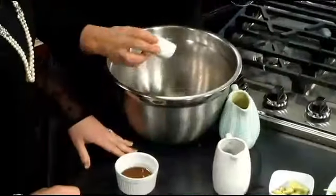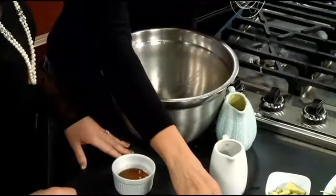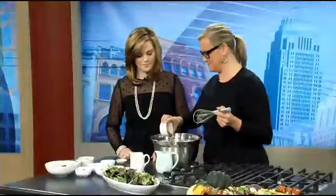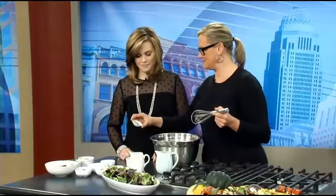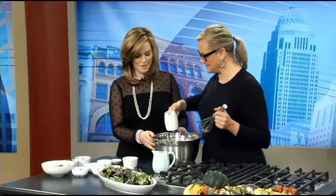We'll start with some fresh ginger. Some fresh garlic. And again, if you have this dried, it's fine, but I think using the fresh stuff makes all the difference. A little maple syrup to make it a little sweet. And this is pumpkin pie seasoning — just a little bit of that. And some pomegranate juice. That's really big right now.